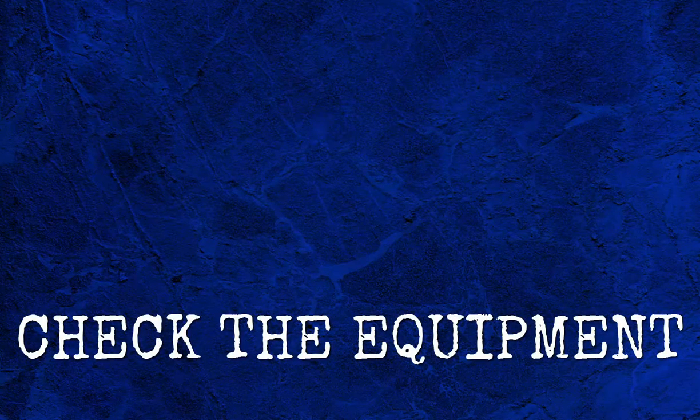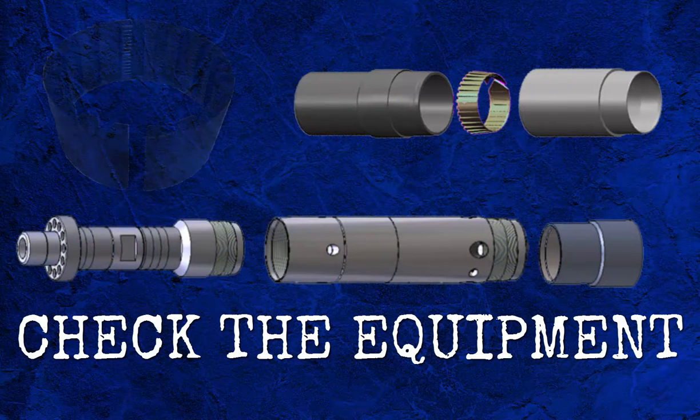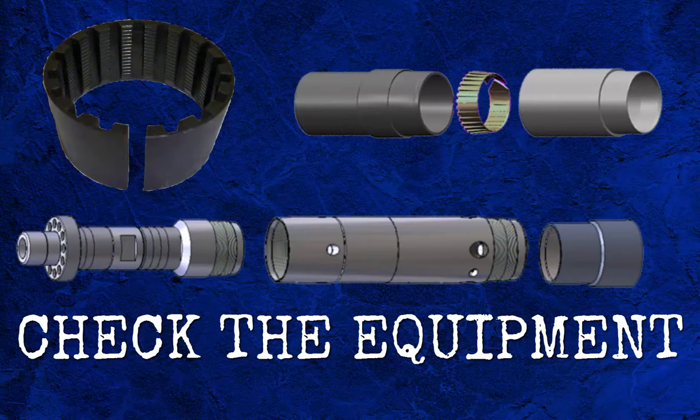The first stage of any coring operation is one of the most fundamental: checking the equipment. The inner barrel parts — shoe, inner head, etc. — should be assembled to ensure threads screw together. Core catchers should be gauged to ensure correct size, and there should be at least one complete backup swivel assembly and shoe assembly with plenty of spare bearings.